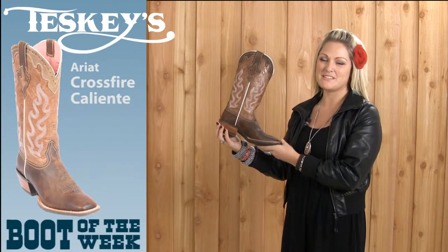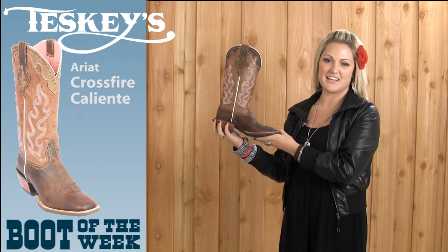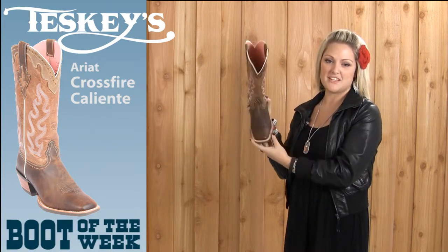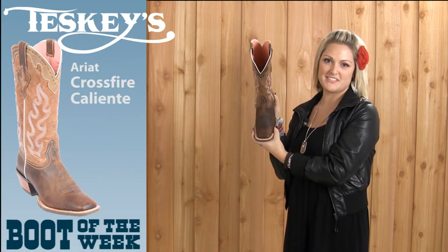Hi, this is Ashley and I've got this week's boot of the week. This boot has ATS technology for stability and long wear comfort, a DuraTread rubber sole with a double stitch, an overlay collar with a flame design stitch, and a wide square toe.